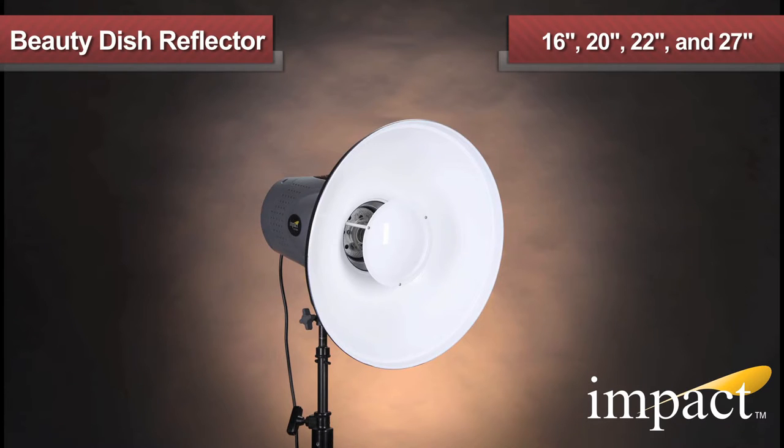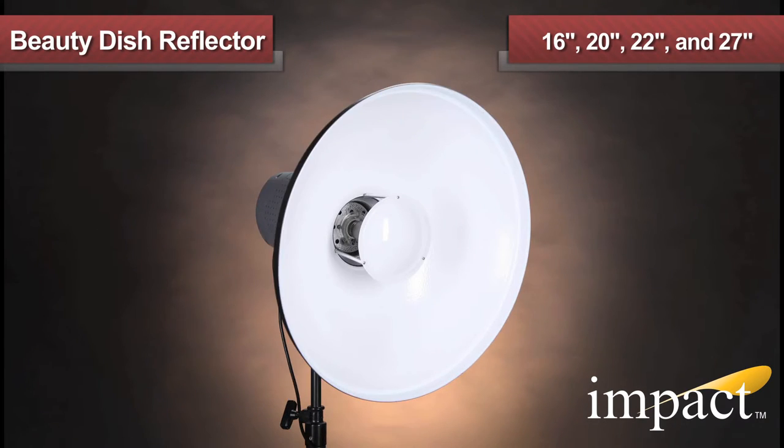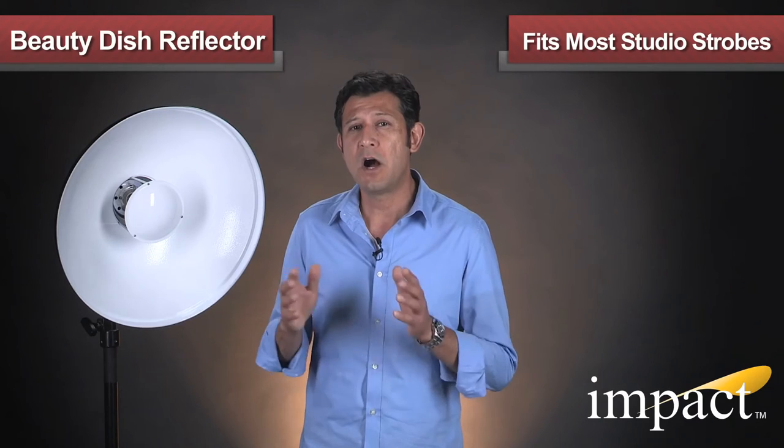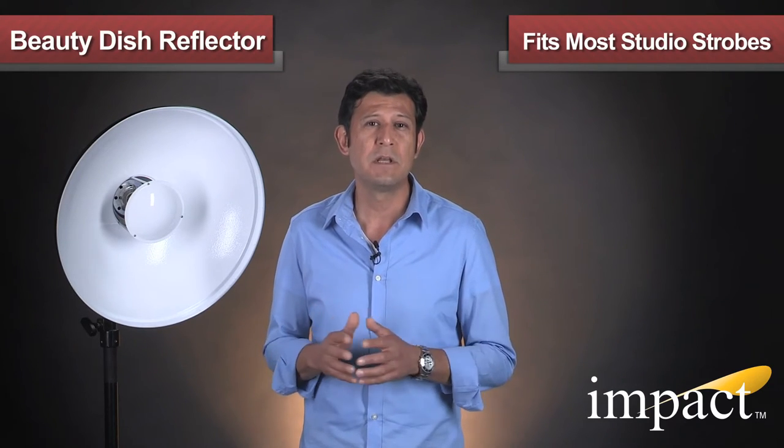The Beauty Dish is available in sizes 16, 20, 22, and 27 inch. A unique feature of the IMPACT Beauty Dish is the capability of mounting this light modifier onto the vast majority of studio strobes by using the IMPACT Beauty Dish Mounting Adapter.